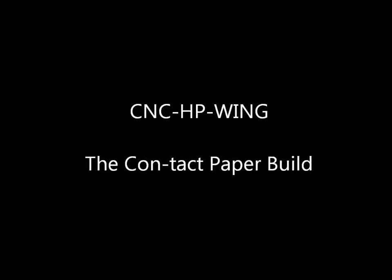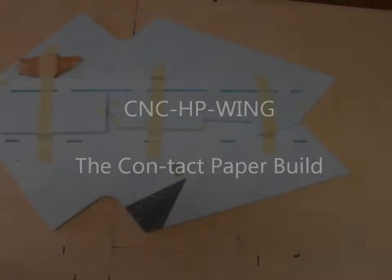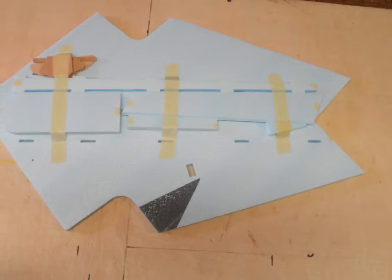Here's a look at the CNC HP wing contact paper build. In this video I'm going to be using still images and give you a description of what is actually going on.